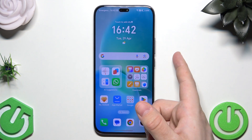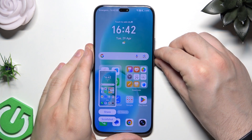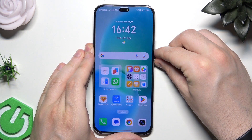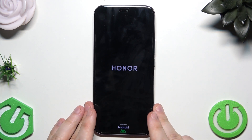To do it we need to keep on holding the power button and the volume down button at the same time. Hold both of the buttons — don't care that we took a screenshot, it happens. The screen went black, we can release our fingers now.